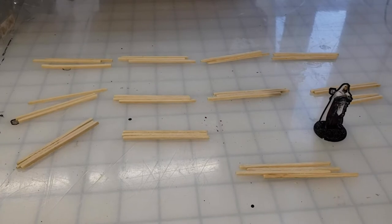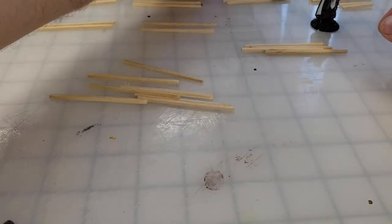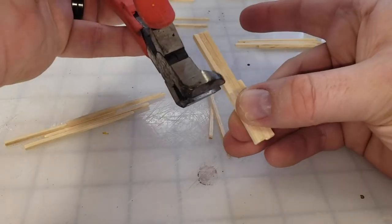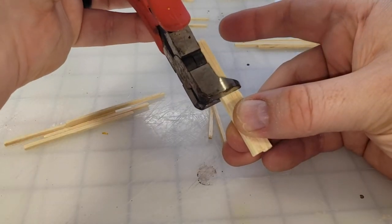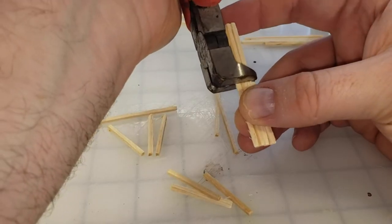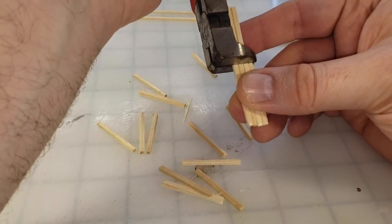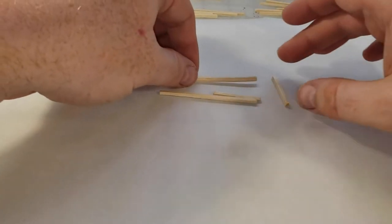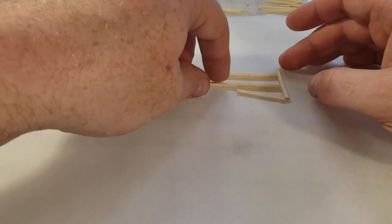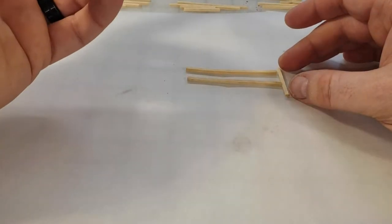You can see I have the matchsticks laid out in bundles of three. I'm going to use one from each bundle and cut it in half for the height of the fence, and the other two pieces are going to serve as the length or rails for the fence. Using one matchstick I can quickly cut the others to size.